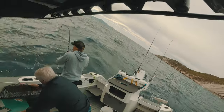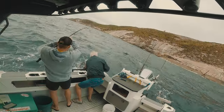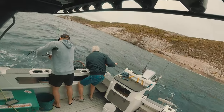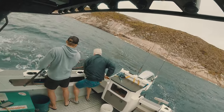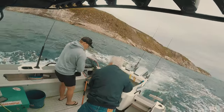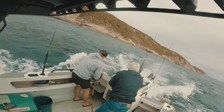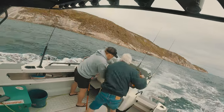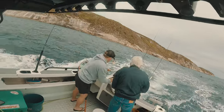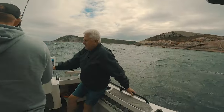Net! Net! Net! It's got a bit windy. Is it time to go home? No.